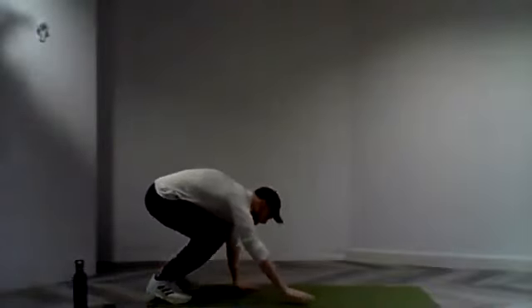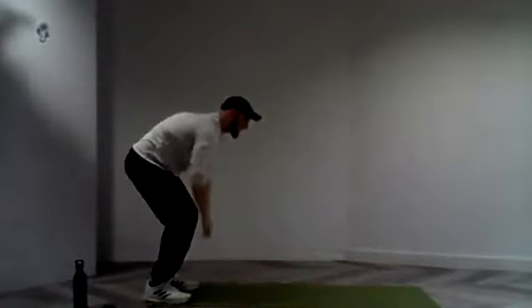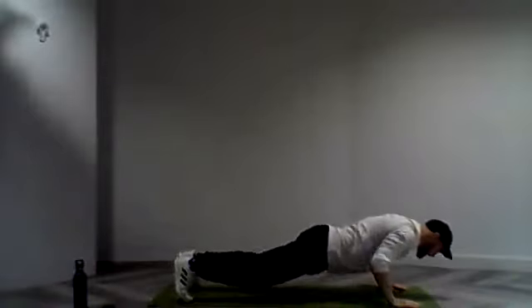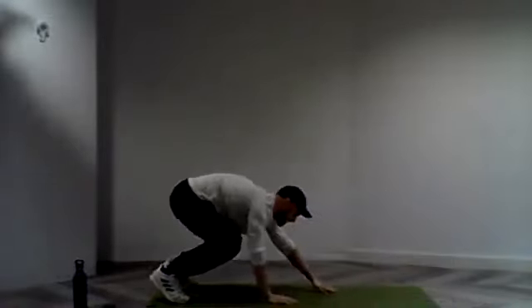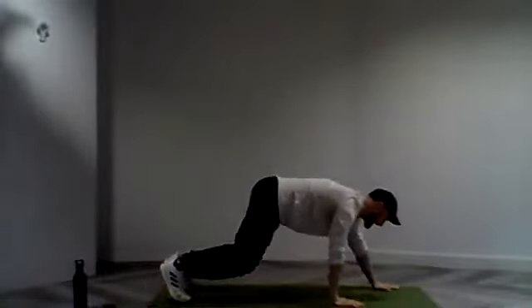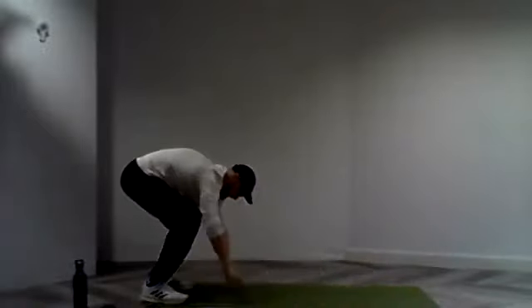And in three, two, and one. Let's go. So we're down, we're going to walk it out, get that press, and walk it back in again. Find a rhythm, find a tempo that works for you. Nice, take it all the way out. Lovely stuff everyone. Keep it going — utilise that strength, guide yourself all the way through. Out, up, and back in. And in three, two, and one.